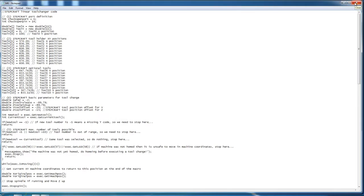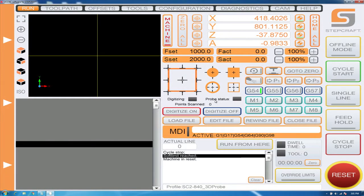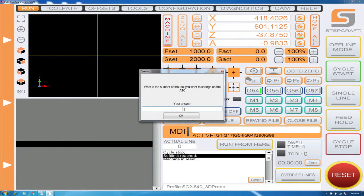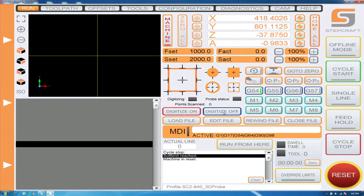Now that we're satisfied with our M6 macro, we can go into UCCNC and test to make sure we entered everything correctly. There are two ways to do this. If you're using our orange screen set — the 3D touch probe screen set available on our website — there is an M3 macro which will ask you which tool number you want. The other way is to find your MDI dialog box and run the macro directly. We're going to type M6 and whichever tool we're trying to change — so T for tool, starting with the first tool: M6T1.